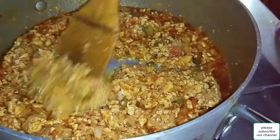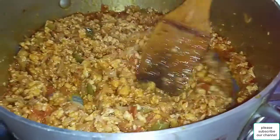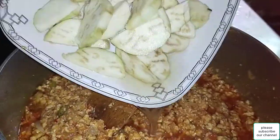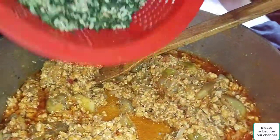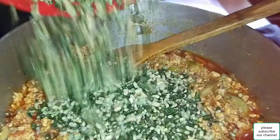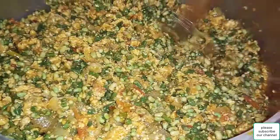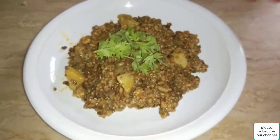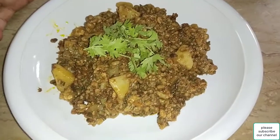We add tomatoes. I'm going to add it as well. I'll add it on the leaves and add them well.